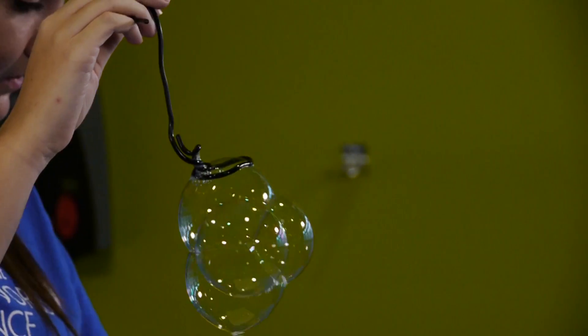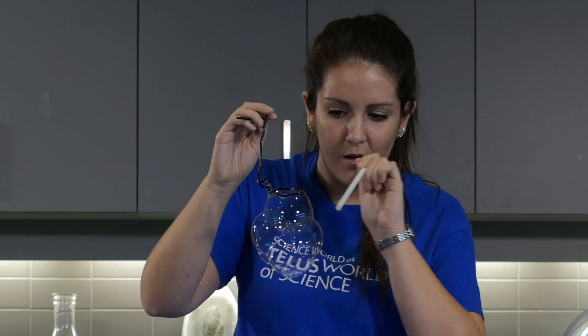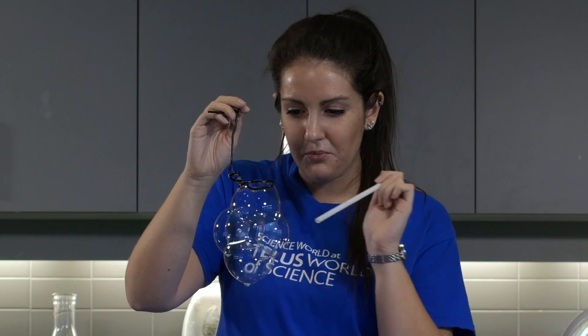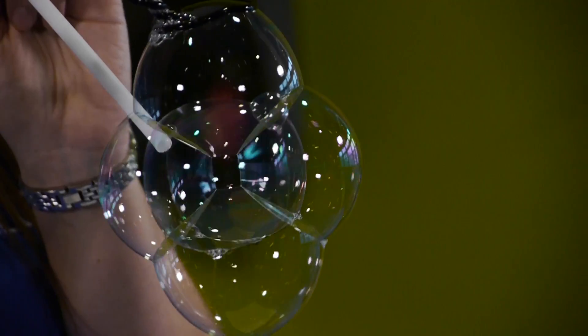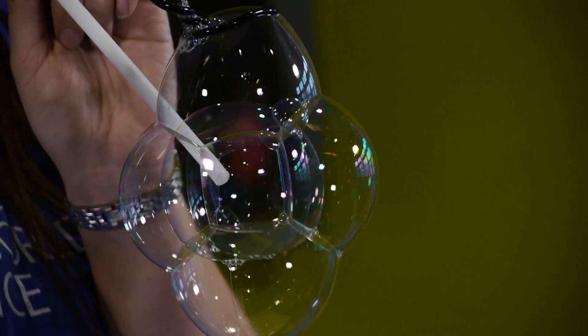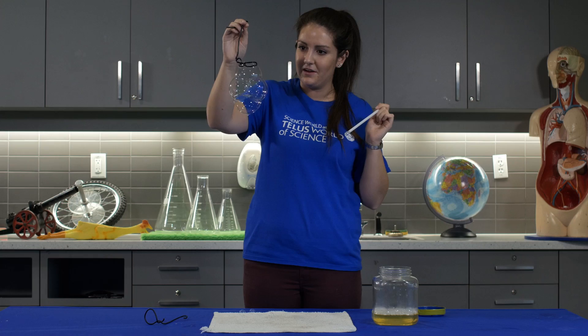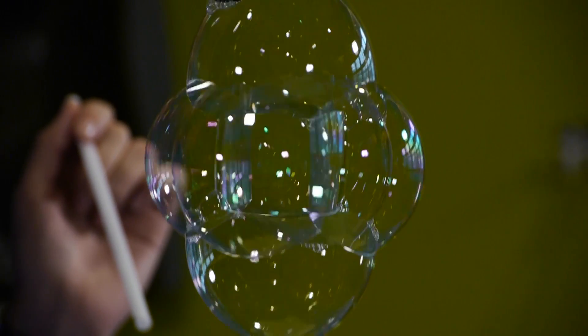One, two, three, four. Now you're going to see there's one point where all the bubbles sort of meet, and with your six bubbles there you're going to put your straw right in the middle and blow at that point — and now you see we have a cube-shaped bubble in the middle. Pretty cool.